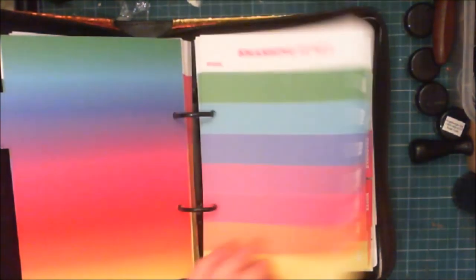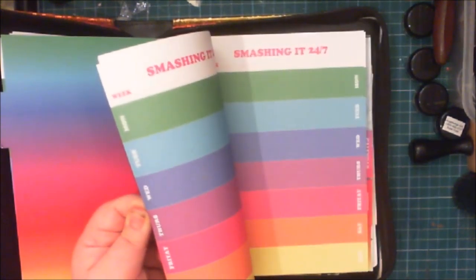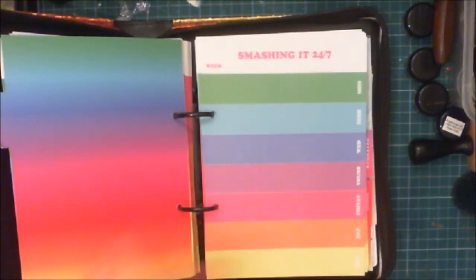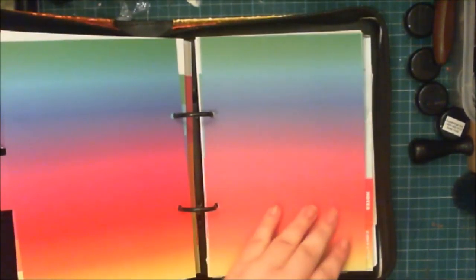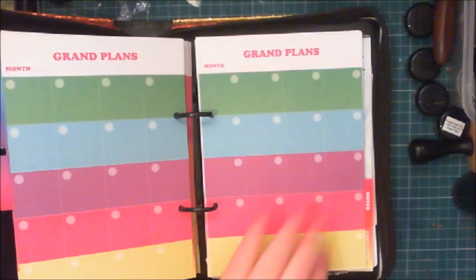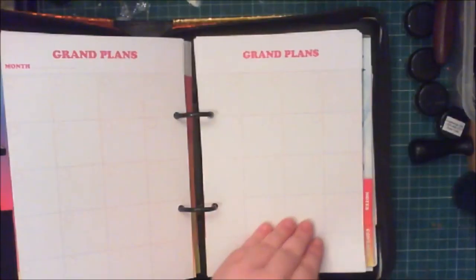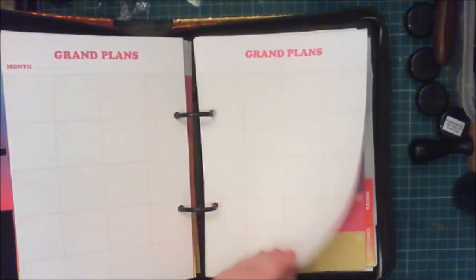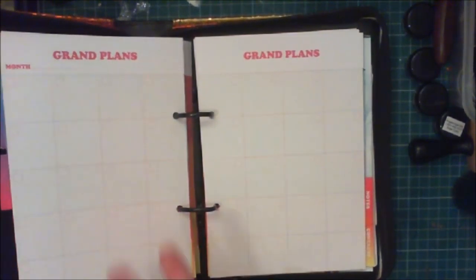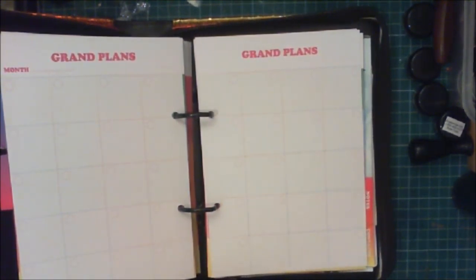Ah, this is where the "Smashing It 24/7" went — that's a weekly layout, which is good. So that doesn't go in dailies, it goes in weeklies. Then you've got your calendar, which must be month-to-view. There are months in here — oh look, there's white ones and rainbow ones! Interesting. And look at this — this is very interesting to look at.